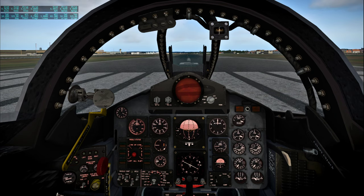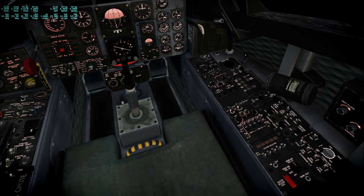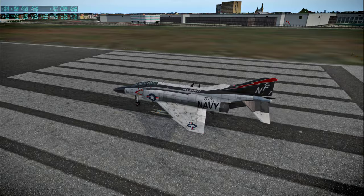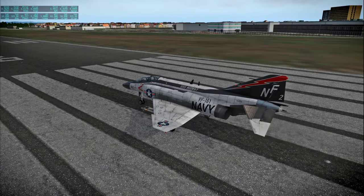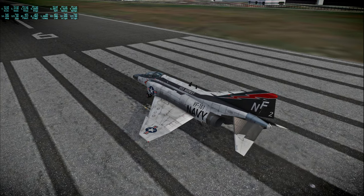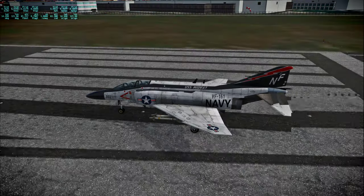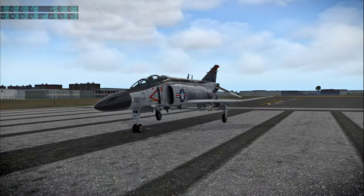Hello everyone and welcome back to Around the World in 80 Planes in X-Plane 11. For this flight I'm in X-Plane 11's default F-4 Phantom — here is its interior, fairly nice, and here is its exterior, which is also fairly nice considering it's a default plane. I do have a modified configuration file for the aircraft from xplane.org, which said it would help the aircraft perform a little more realistically.